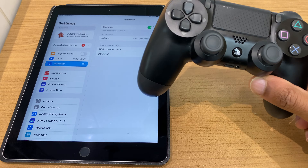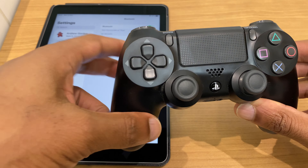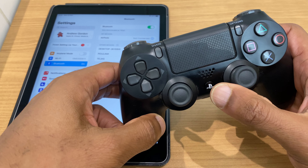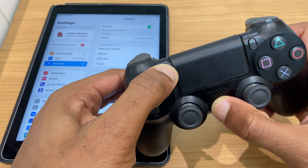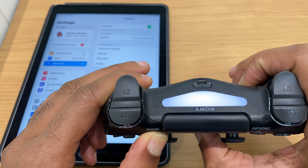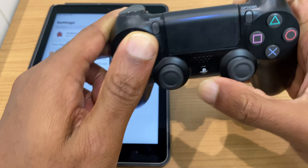Let's grab the PlayStation 4 controller and we want to place this in discoverable mode as well. We do that by pressing and holding the PlayStation button and the share button at the same time. If you look at the underneath of the PlayStation controller you'll see a blinking light which signals that it's in discoverable mode.